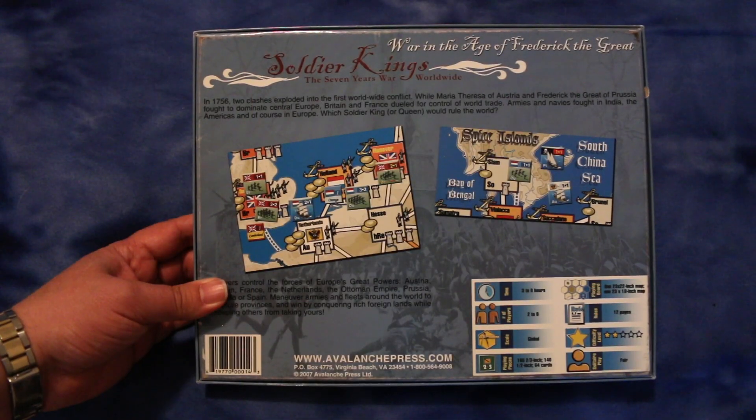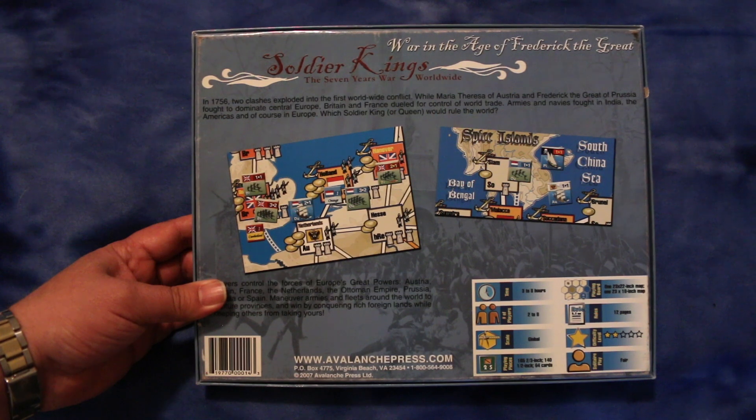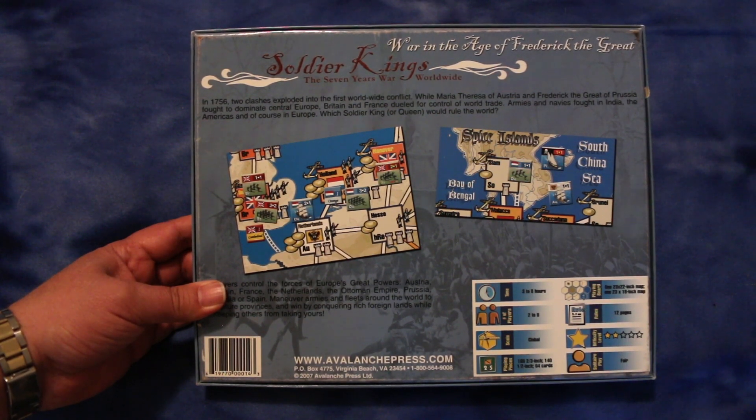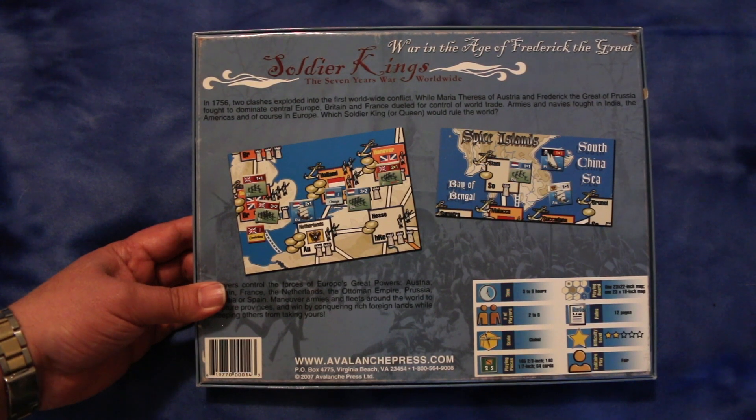In 1756, two clashes exploded into the first worldwide conflict. While Maria Theresa of Austria and Frederick the Great of Prussia fought to dominate Central Europe, Britain and France dueled for control of world trade. Armies and navies fought in India, the Americas, and of course in Europe. Which soldier king or queen would rule the world?